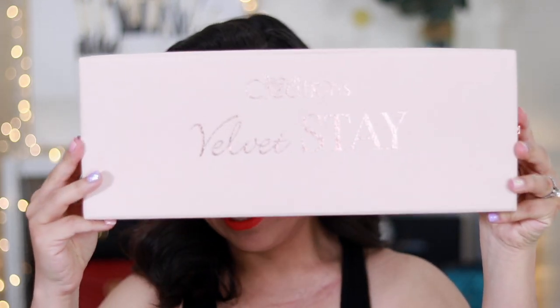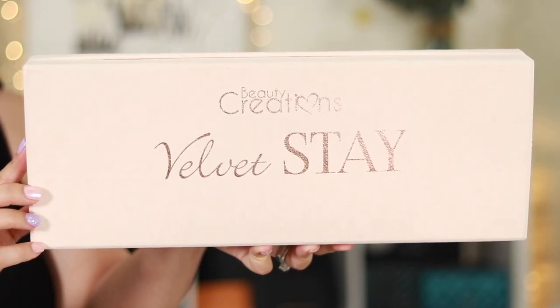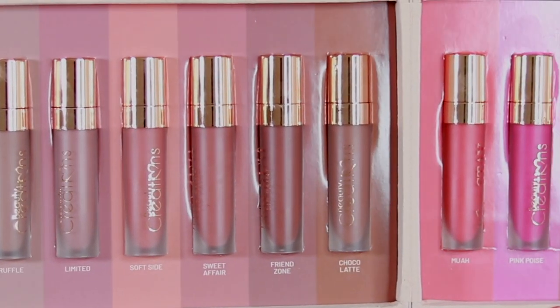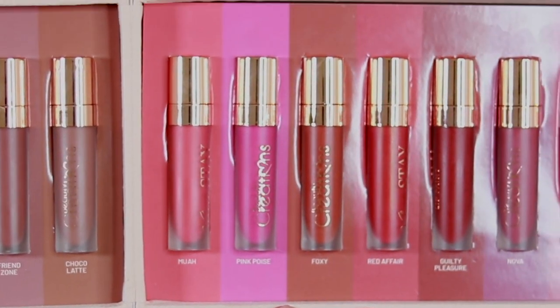Hey guys, what's up and welcome to my channel! Today I want to show you and swatch the new Beauty Creations Velvet Lip Paints. I have all of these shades — they're all really pretty. I'm going to go ahead and lip swatch all of them. I also used one of the lippies to create this look: eyes, cheeks, and lips — kind of a monochromatic look. If you want to see all 24 lippies swatched, just keep on watching and don't forget to subscribe!